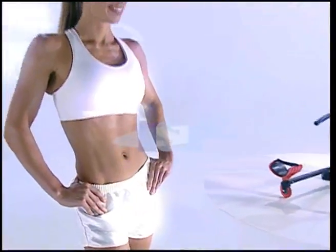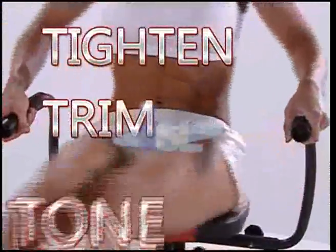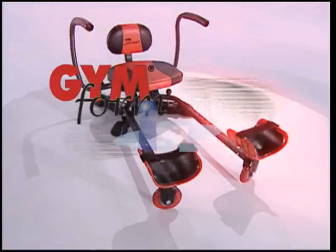Love handles, muffin tops, spare tires — no more. Lose those love handles, drop that muffin top, and say so long to that spare tire. Fabulous abs are a key to a truly sexy body, and there's no easier way to tighten, trim, or tone your entire ab region than to twist away those unsightly extra inches with the incredible new Abstorm.